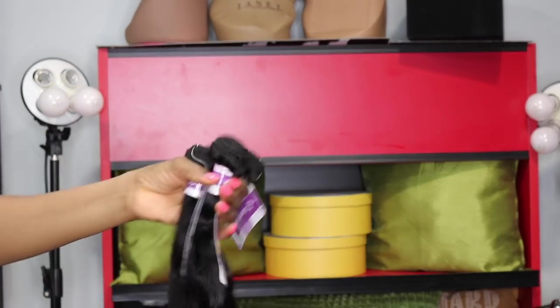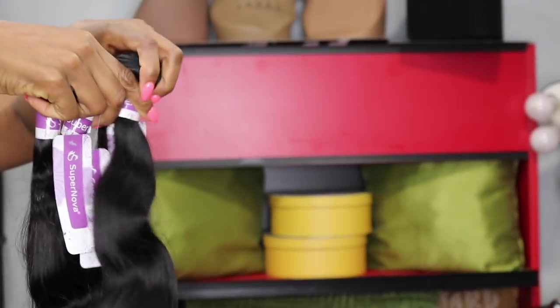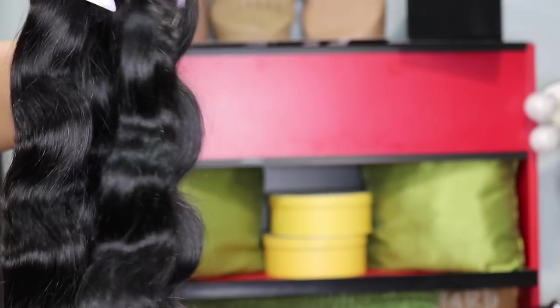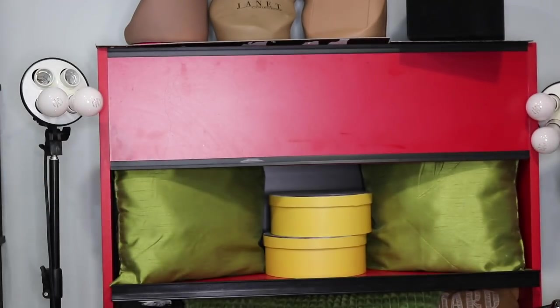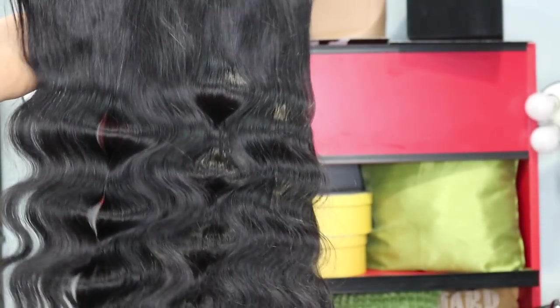This hair is from Supernova Hair — the Brazilian body wave. They sent me four bundles: two 26-inch, two 24-inch, with a 20-inch lace frontal. Fresh out of the package it looks really good, the wefts are intact, and the lace frontal looks nice. The frontal was pre-plugged already, which was a plus — I did not have to plug it. It was easy to work with.